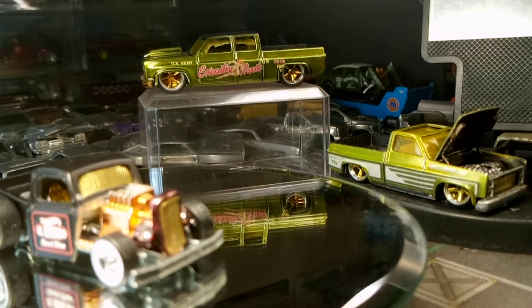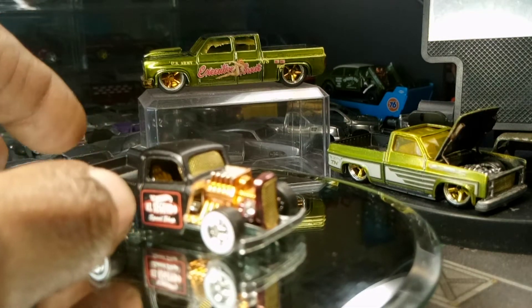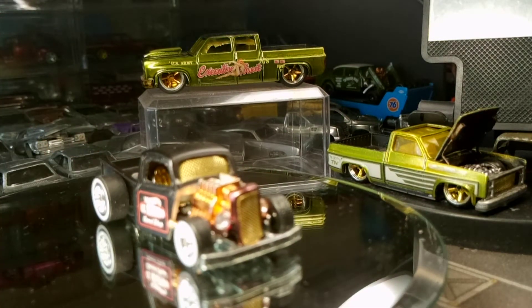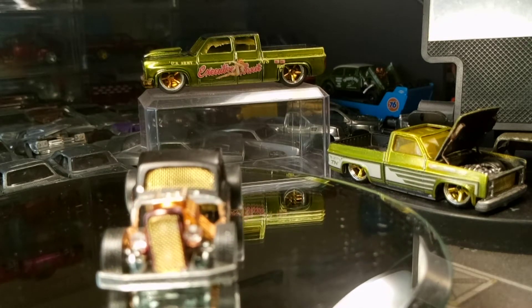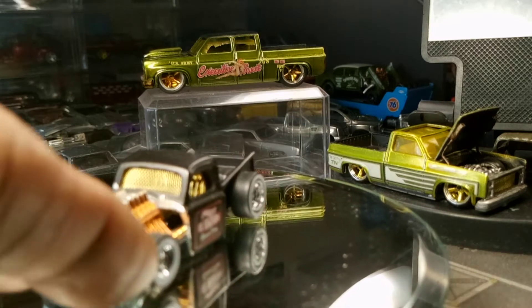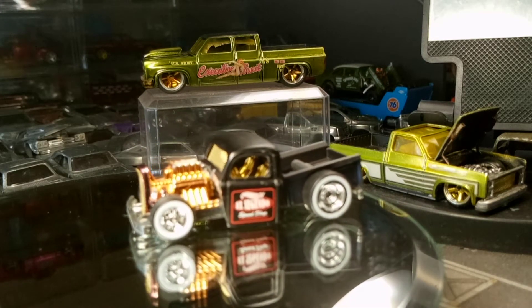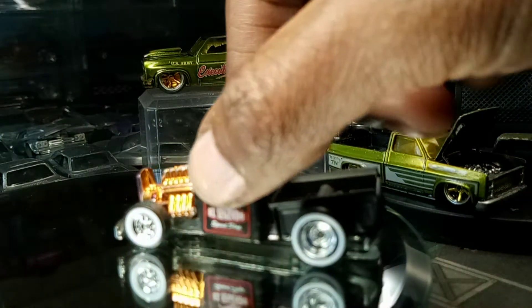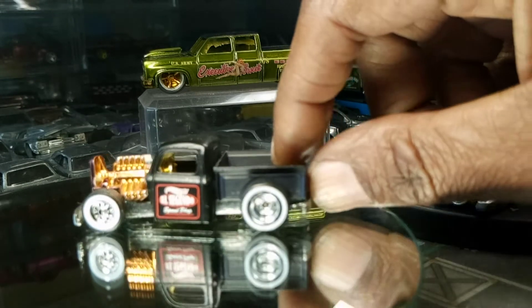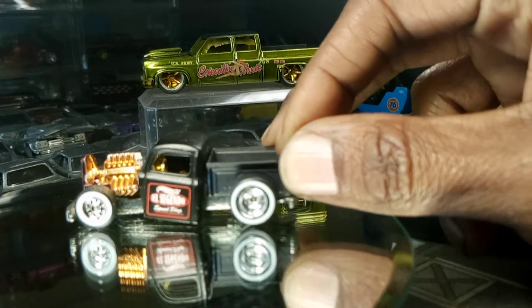Look at this. I put the mesh in the window of the rat rod — mesh in the window, mesh in the grill. I got the diamond headlights, white wall tires, gold interior, rose gold motor. I painted the bed flat black — it was blue, painted it flat black. So now I just got to glue it together and put it in place.